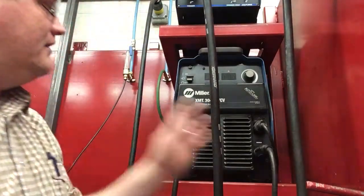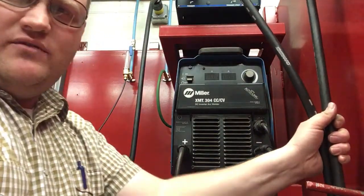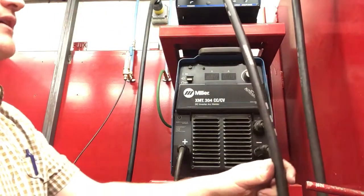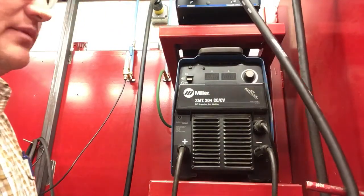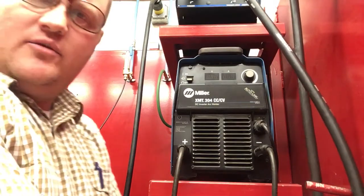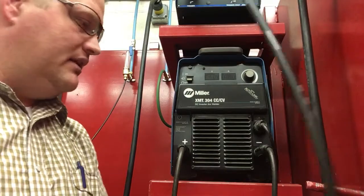Alright, we're going to do some setup on our Miller XMT304 so you can see where you're going and what to do here. This one's set up with at least one more process than the other machines in our shop, so I'll show you that one as well.